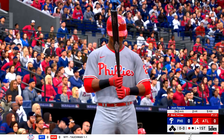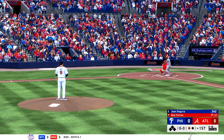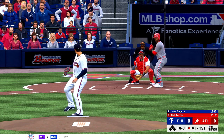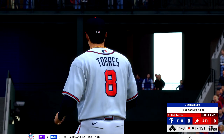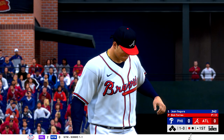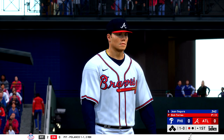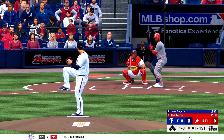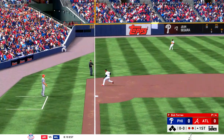One away here with the bases empty, and that'll bring in Jean Segura. Here's the first pitch to him — a ball, no strikes. Torres is coming off a win in his last start, the first of his major league career, so I'm sure he's still riding high from that achievement. Into his wind-up, here comes the 1-0 — popped up, and there's out number two.